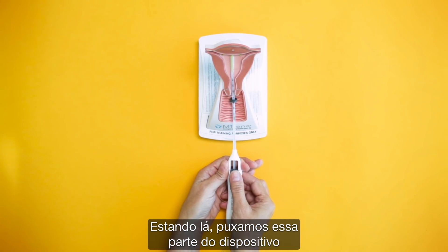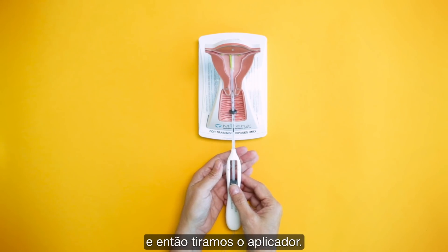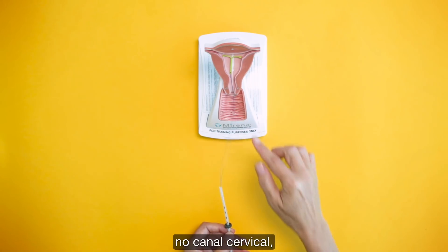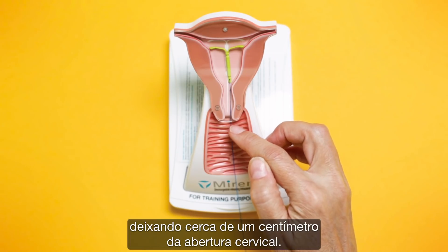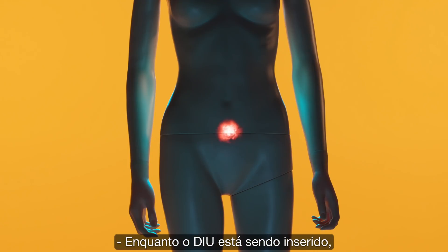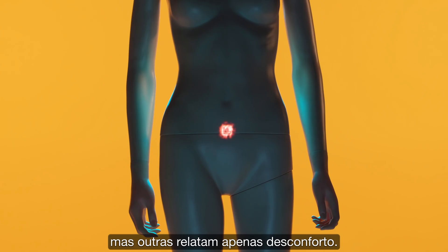We then push the IUD all the way to the very top of the uterus. We pull back further on the device, which releases the IUD from the applicator, and then we pull the applicator out. This leaves behind only the two strings in the cervical canal, which we trim with scissors to about a centimeter from the cervical opening. While the IUD is being inserted, most women feel cramps or a small amount of pain, but many only have mild discomfort. The IUD can be inserted any time during a woman's cycle.